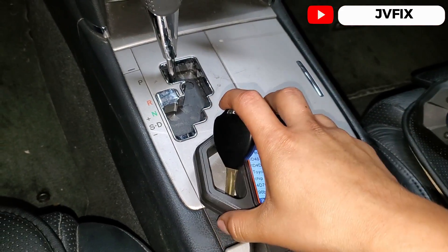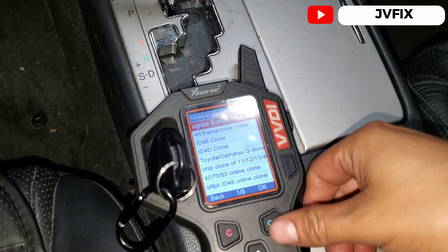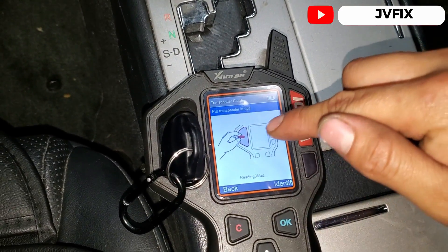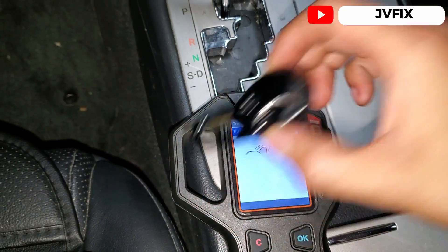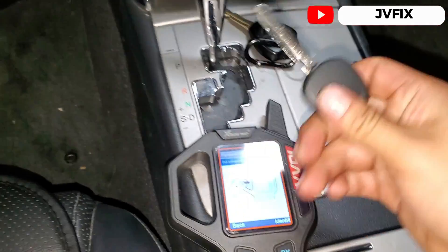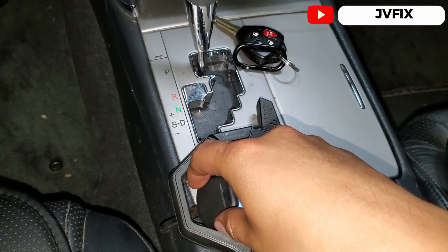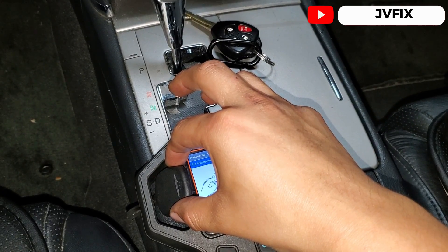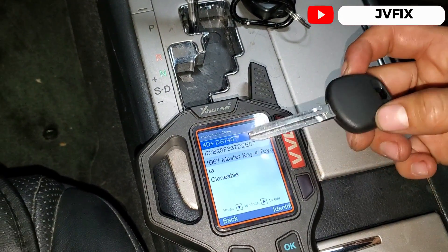I have a machine here that checks if the key chip is good, and I believe this key is not working — meaning the chip. So we're going to read it and see if we get any data from the chip. We got a fail read, so this key doesn't have a chip — that's why it won't start. We're going to program this other key. Let me identify the chip — there we go, we have the ID67 master key.